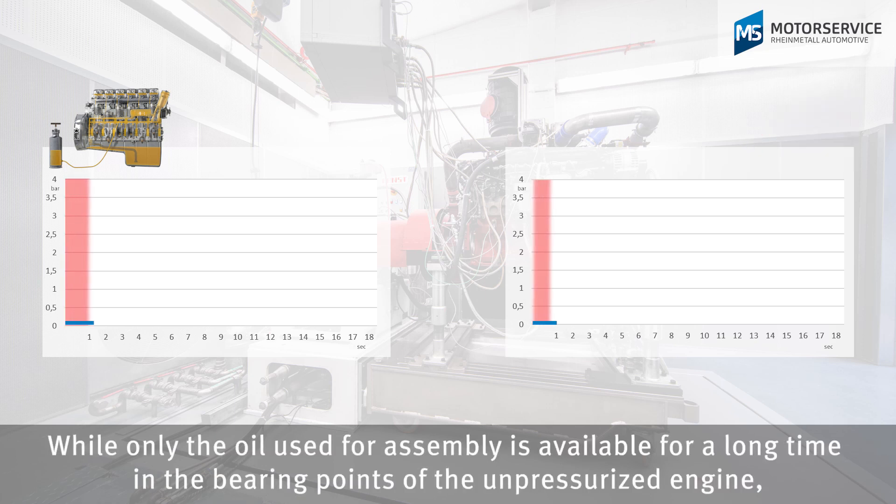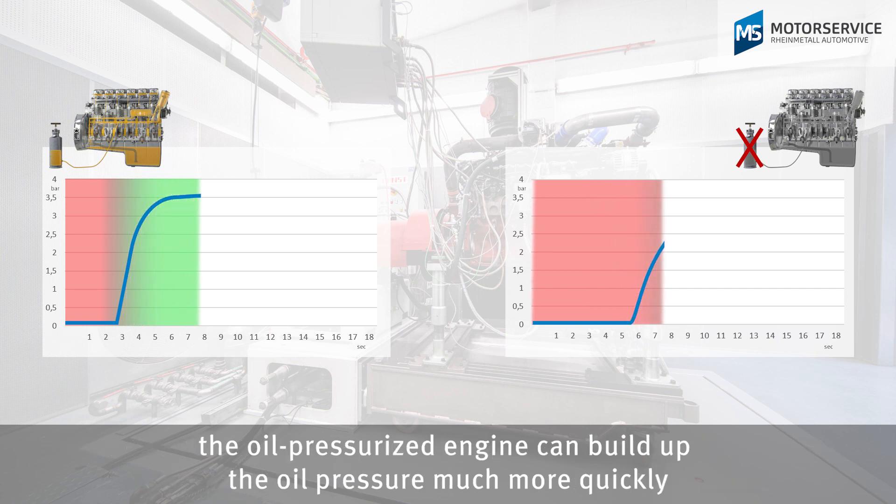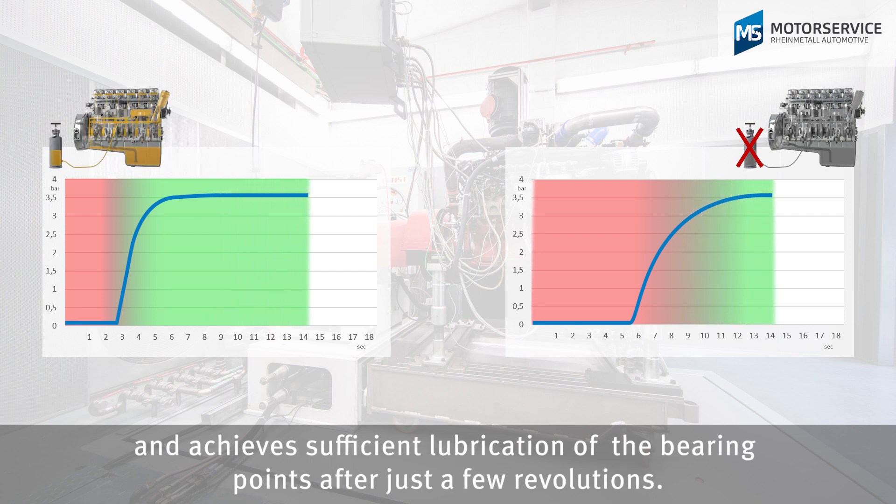While only the oil used for assembly is available for a long time at the bearing points of the under-pressurized engine, the oil-pressurized engine can build up oil pressure much more quickly and achieves sufficient lubrication of the bearing points after just a few revolutions.